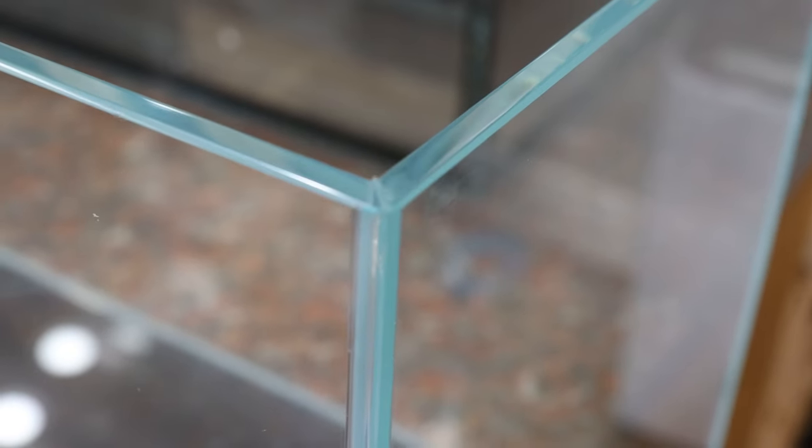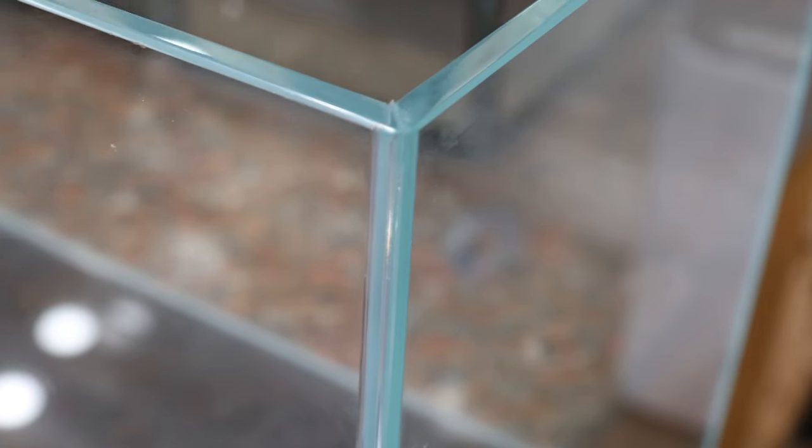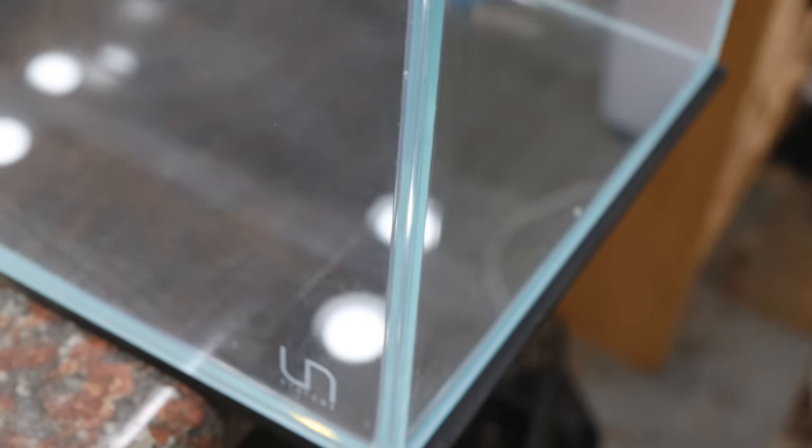High clarity glass is important to me, as I like to photograph and take videos of the scape and the inhabitants. High clarity glass does make a huge difference, especially for close-up macro photos.